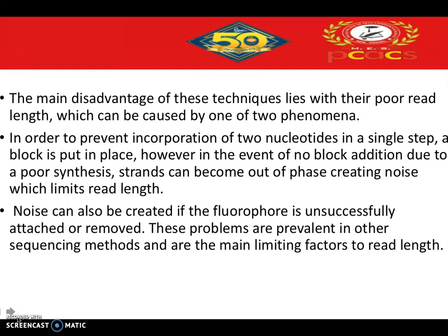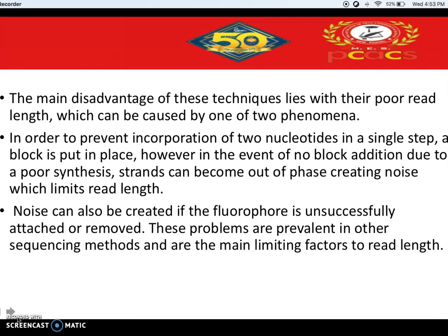The main disadvantage of these techniques is their poor read length. To prevent incorporation of two nucleotides in a single step, a block is put in place. However, in the event of failed block addition, strands can come out of phase, creating noise that limits the read length. Noise — meaning background or unnecessary signals — can also be created if the fluorophore is unsuccessfully attached or removed. These problems are prevalent in other sequencing methods as well, and are the primary reasons why read length is a limitation in next-generation sequencing.